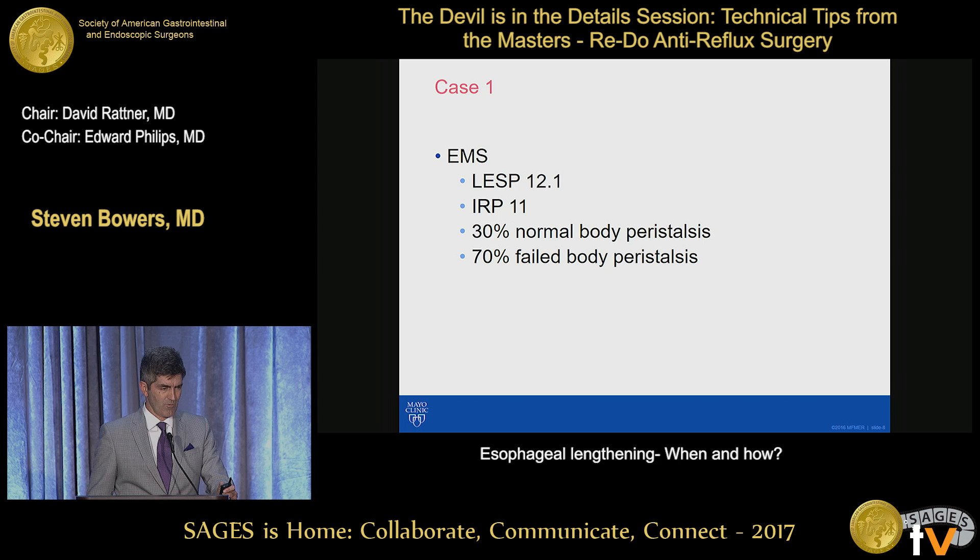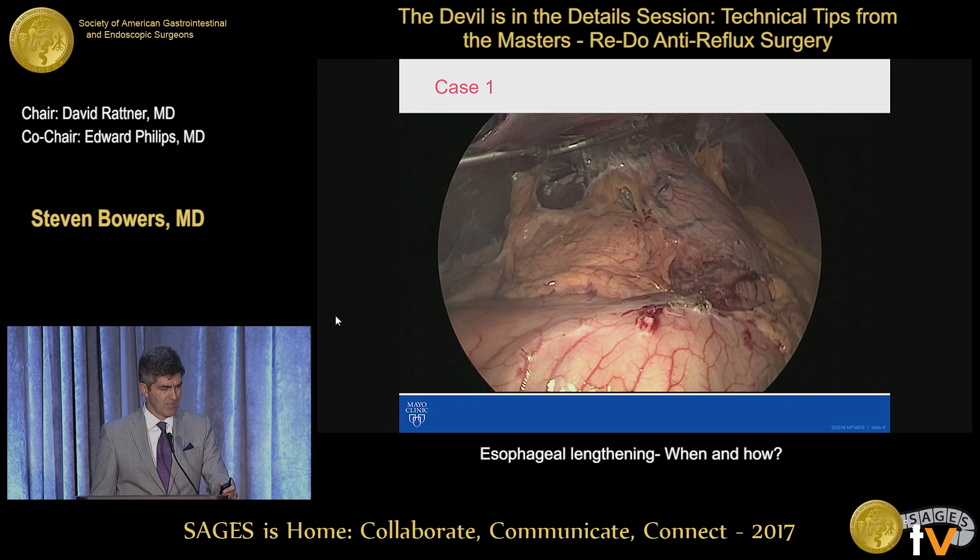And here's on retroflex. So our current assessment was reasonable for Nissen fundoplication.